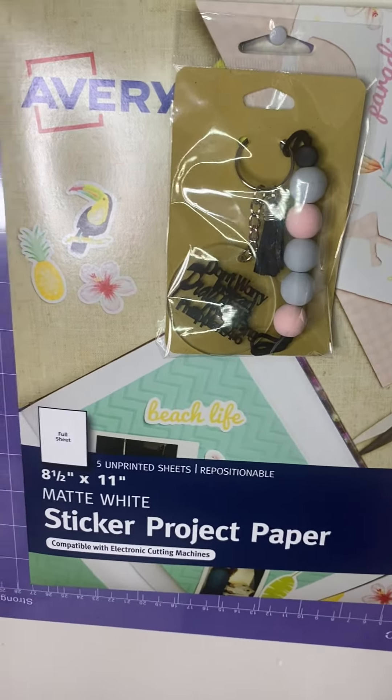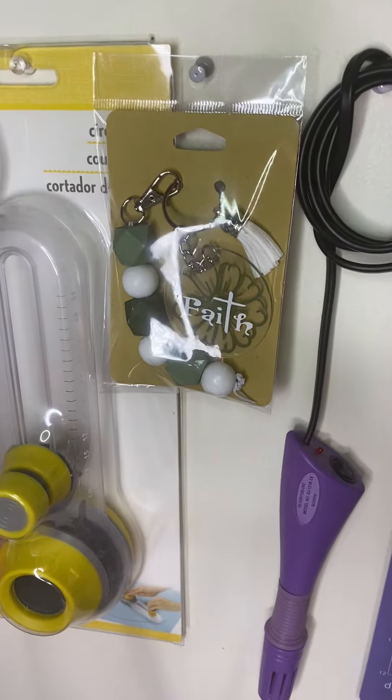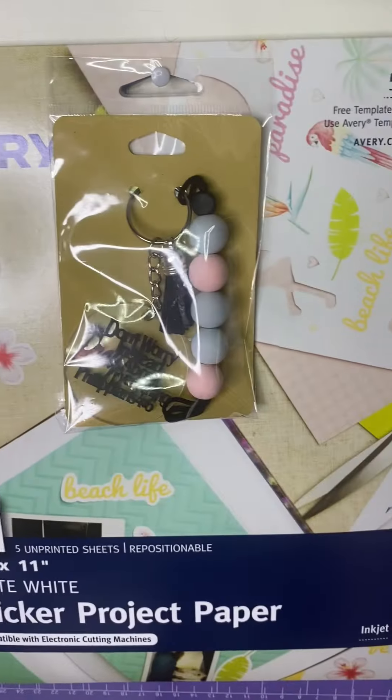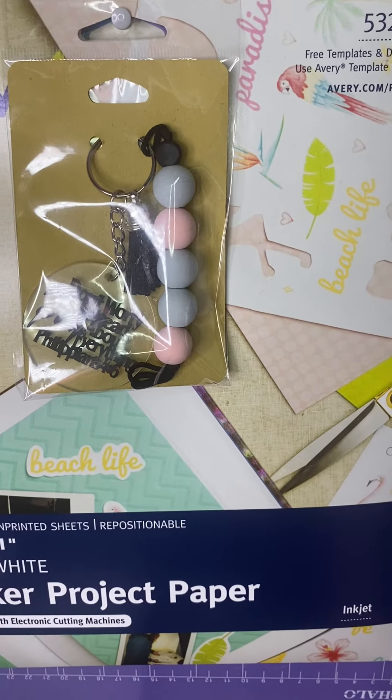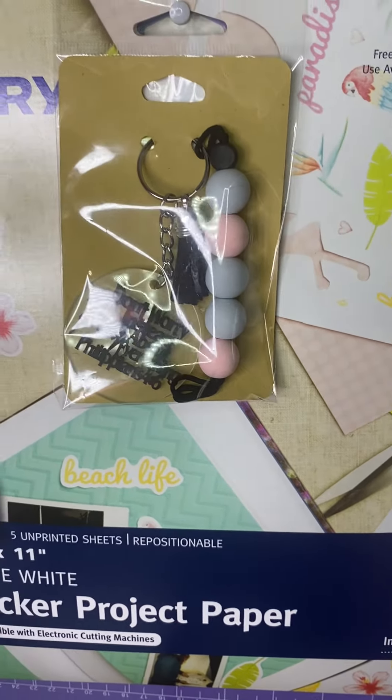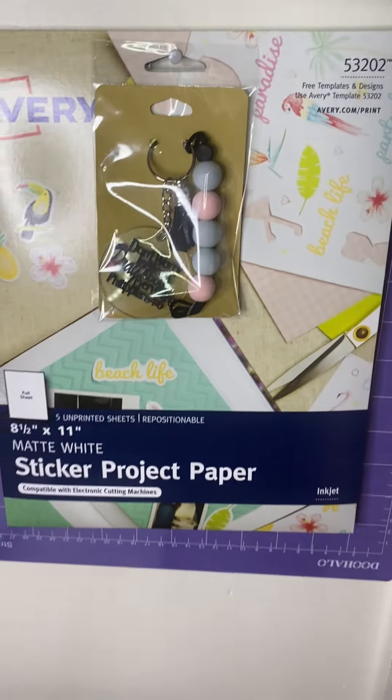This is what they're looking like, I have another one right there. This one says 'faith' with a little flower. This one says 'don't worry, pray about everything' — Philippians 4:6. That's how it's looking, guys.